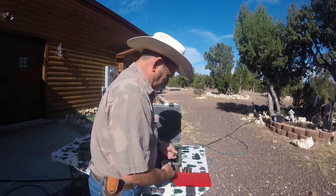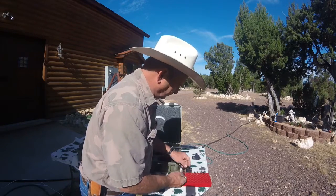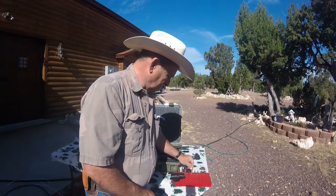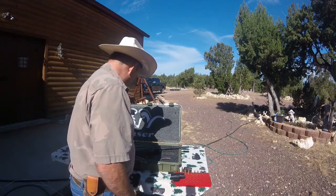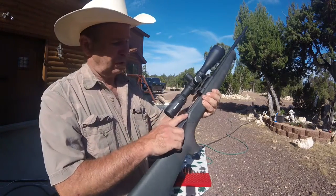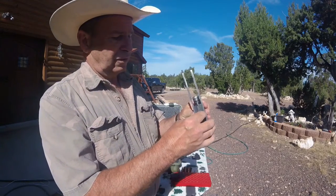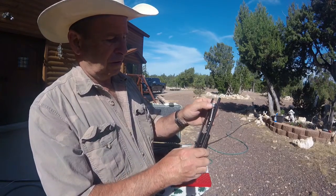Since the .204 is such a small rim, it requires a modification to the bolt head. As you can see, there's quite a bit of difference in the diameter of those two shells. Normally that would be kind of a big deal, but really on this gun there's not much to it. I'm going to take the bolt out — that's a simple matter of pushing this button right here. The bolt comes right out. And we're going to lift up this little lever here and take the bolt head out.